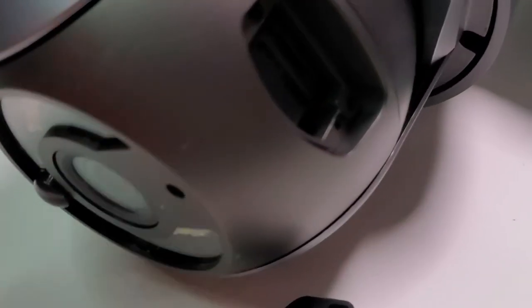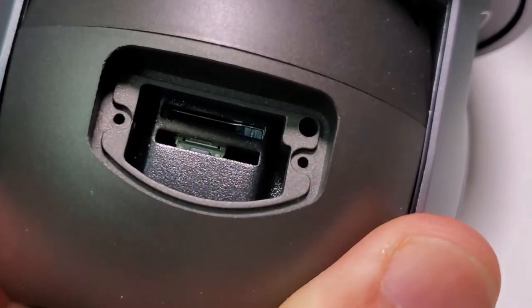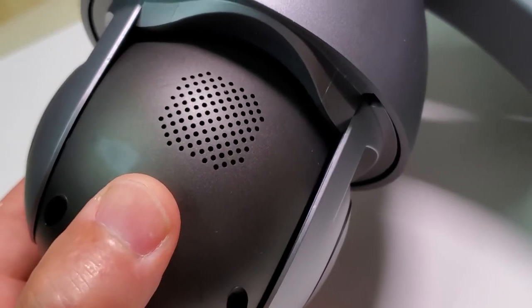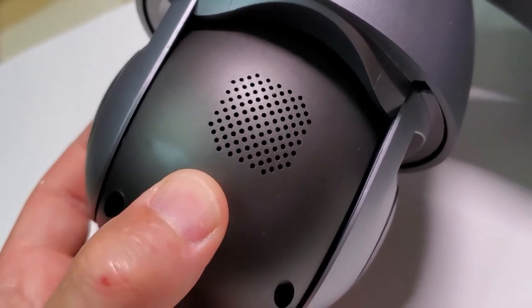At the back of the camera we have a slot for your SD card, and this of course comes with a cover. On the back of the camera you also have a two-way speaker and microphone.